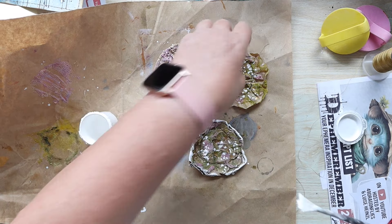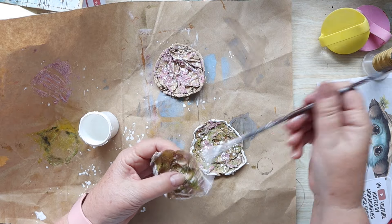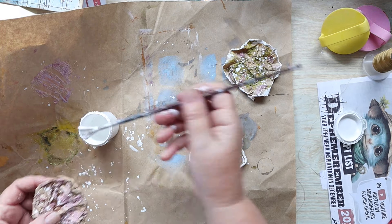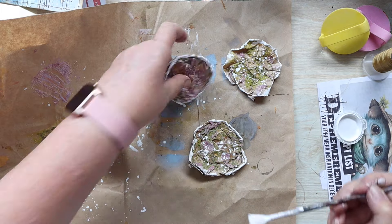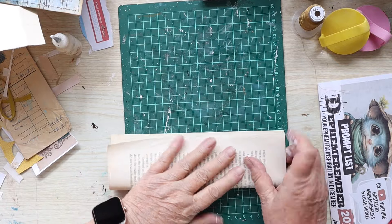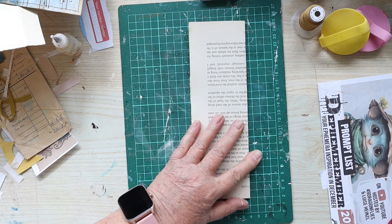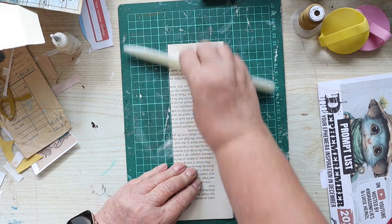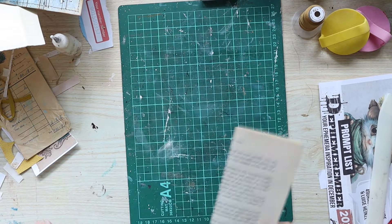I'm making a belly band out of book page and then I'll put music sheet over the top of it - another one of my favorites. Then I'll add some lace, which is another favorite, and I'll do some stitching and some gluing and some more stitching. I'll let this roll on and pop in every now and then to let you know what I'm doing.